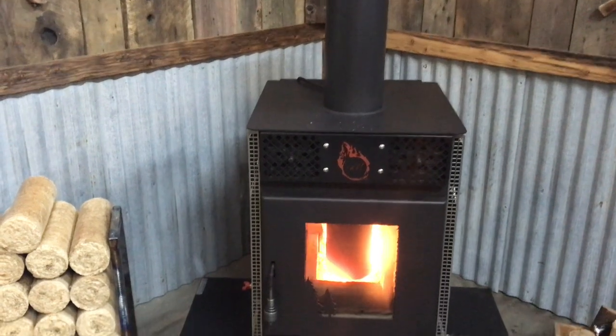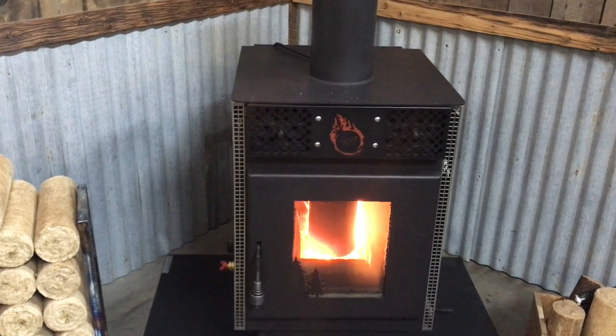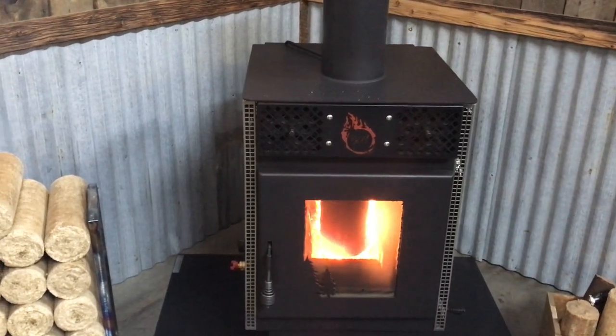The bottom of the feed tube is quarter inch thick stainless steel to eliminate burnout, and the firebox is lined with two layers of fire brick.